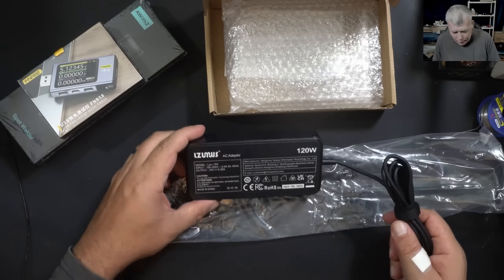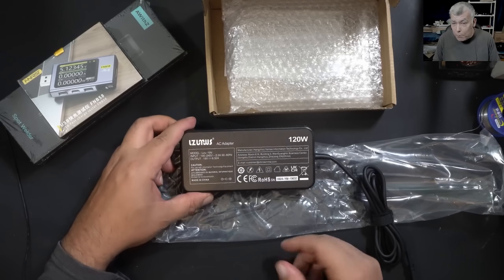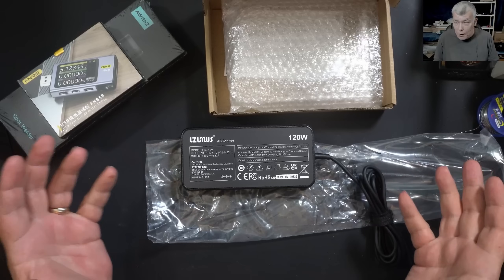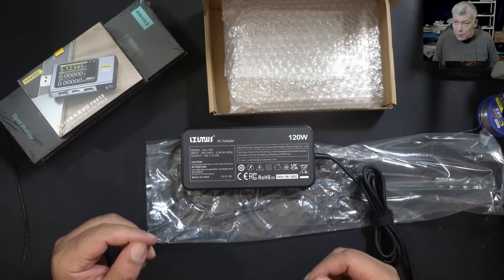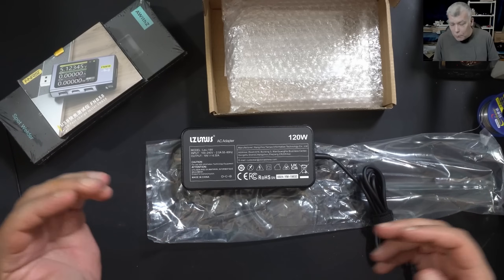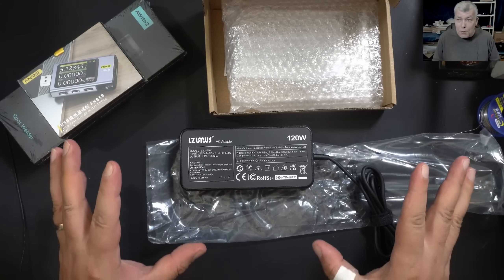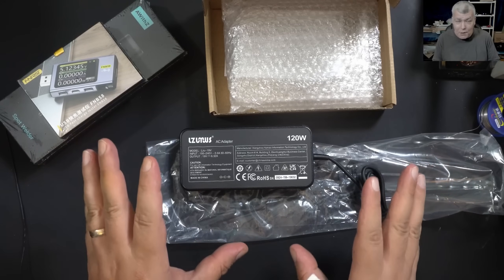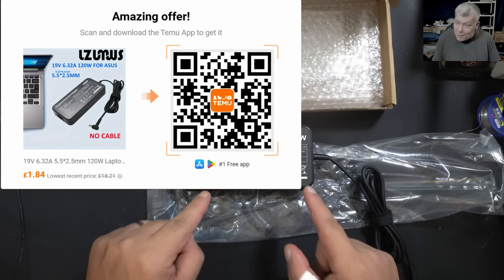This is a 120-watt power supply or charger — 19 volts, 6.3 amps. You can use it on any laptop with a round pin connector, or even on average gaming laptops like the Acer Nitro 5 which use around six to seven amps.